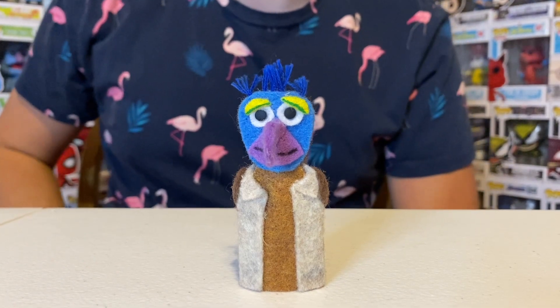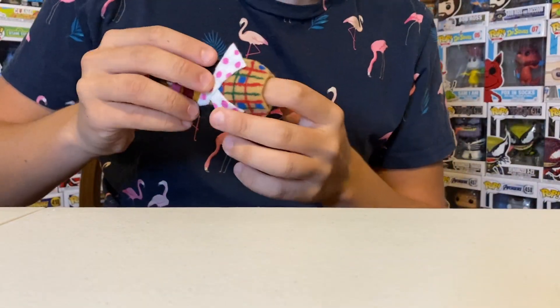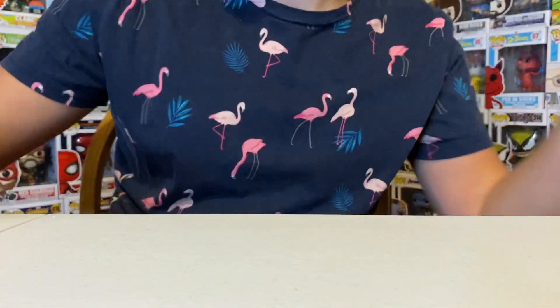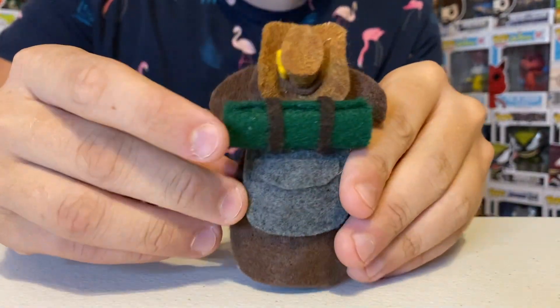Then we have Gonzo with his backpack. We have Fozzy with his plaid shirt and orange backpack. Then we have Ralph the Dog with his cowboy hat, knapsack, and backpack.